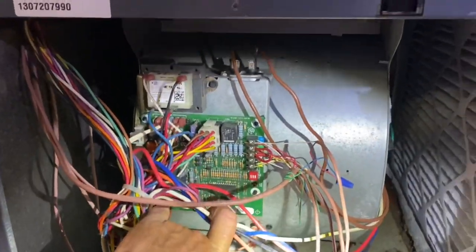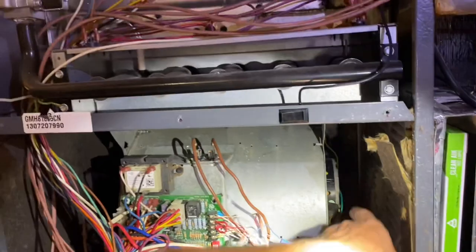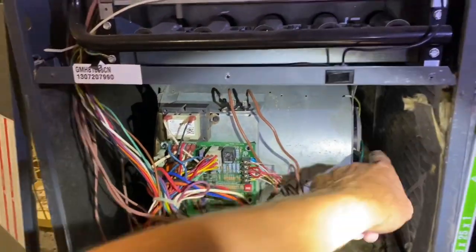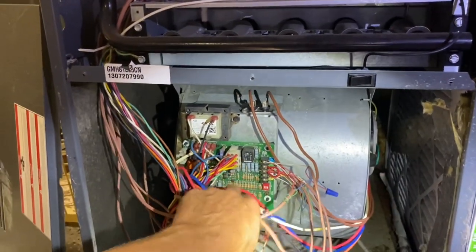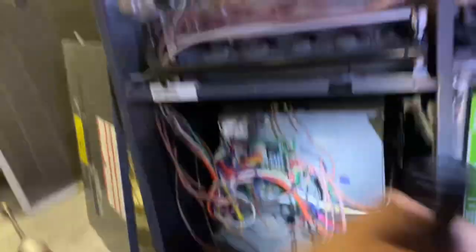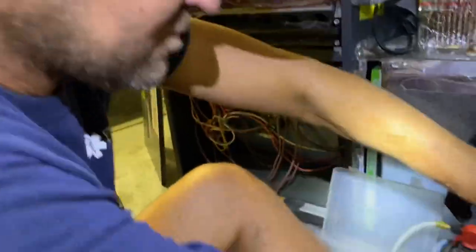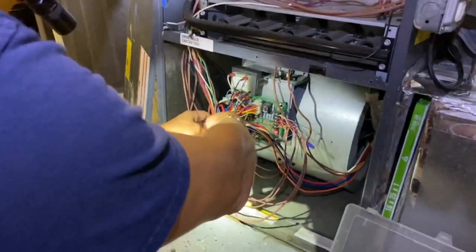Let's see if we can just temporarily get them up and running. This is a regular PSC motor, not an ECM motor. So as long as the motor is good, we can get them up and running while we get the board for them, because we'll take direct power to this — L1 and common. Let's go inside here and see. The blower motor capacitor was testing at 2.5 out of 15.